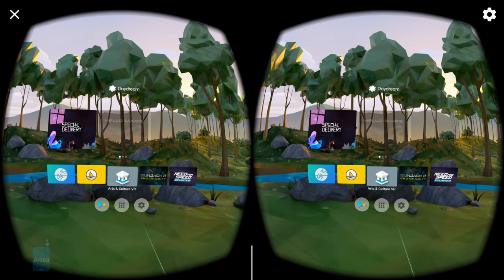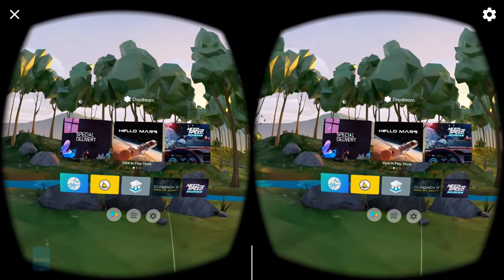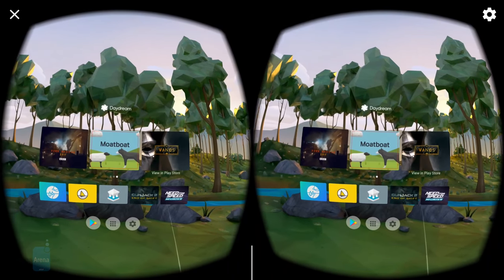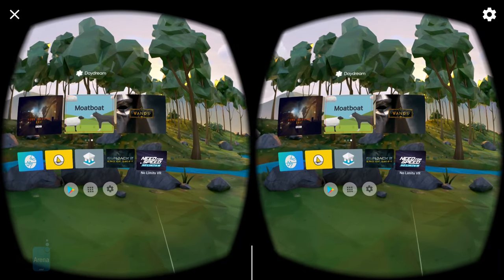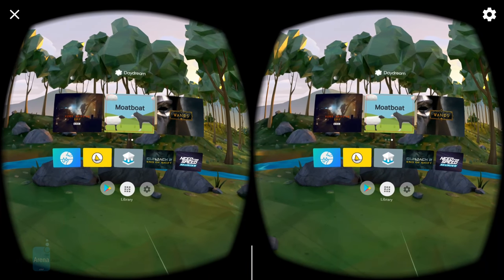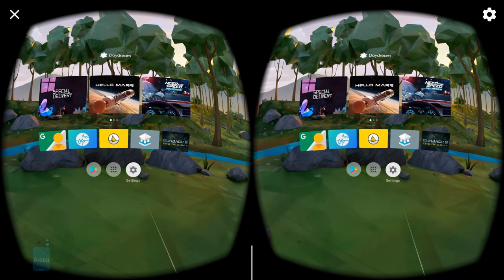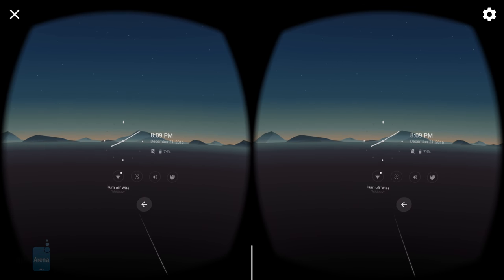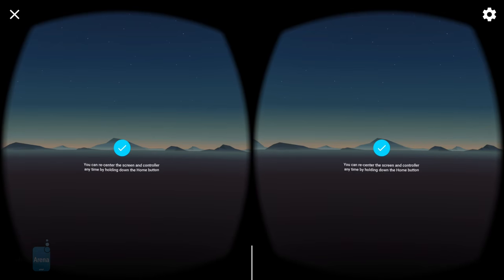Your Daydream experience is focused around a virtual app hub, introducing you to new titles while also offering easy access to recently used apps. A quick point-and-click with the wireless controller can bring up the full Daydream-optimized Play Store, as well as your complete list of already installed apps. This is also where you access Daydream's settings, though the options there are pretty limited. Some, like volume control and display re-centering, are duplicates of functionality already built into the wireless controller, while others, like brightness adjustments or notification settings, are missing entirely.